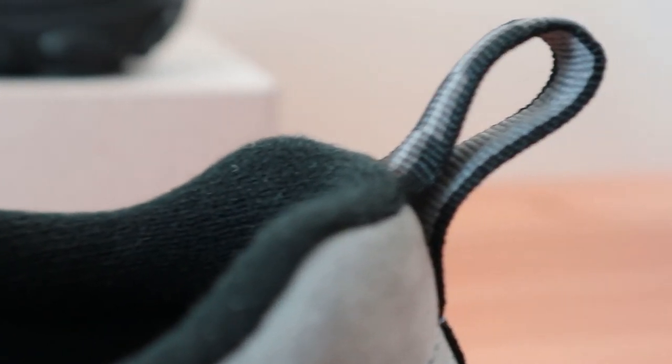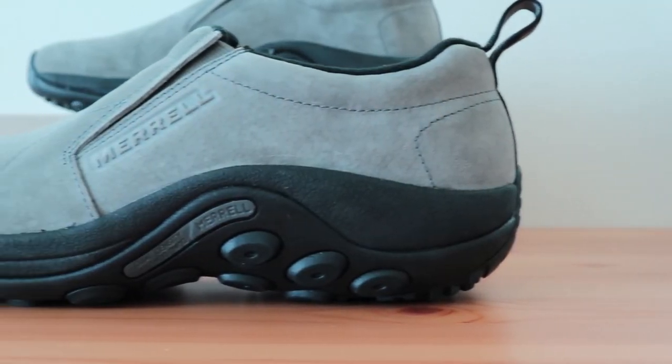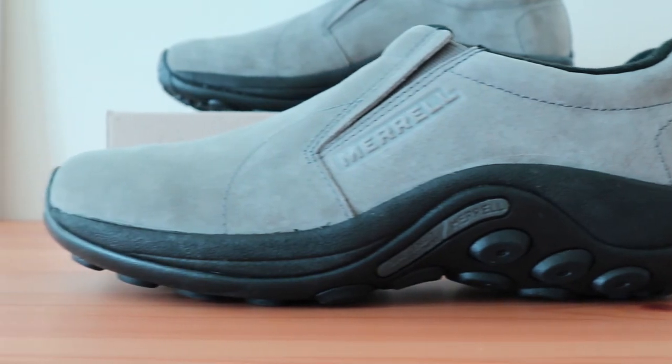Looking at the Merrill Jungle Mock, you can see that it's got a unique and stylish look to it, but it's more than that — it's designed a bit more for those that need support, which makes it one of the best casual or work shoes for plantar fasciitis.